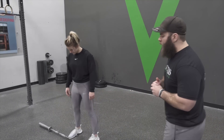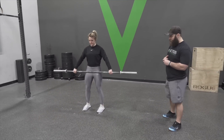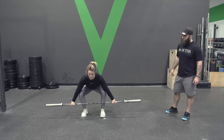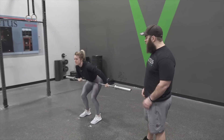First off we're going to have her do a couple snatches just so we can see what we're building towards. So now we're going to look at some key points.